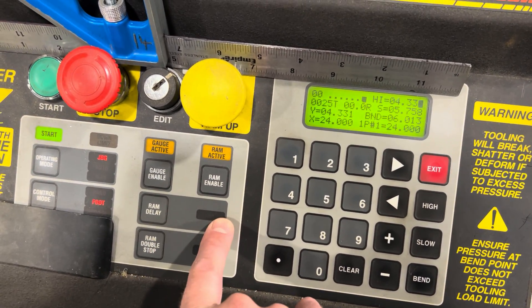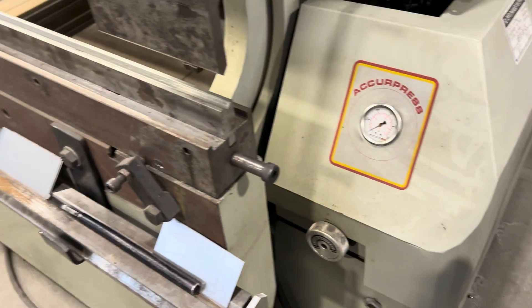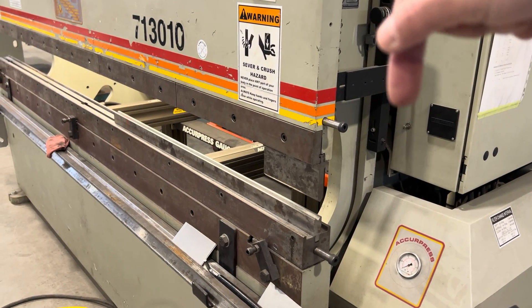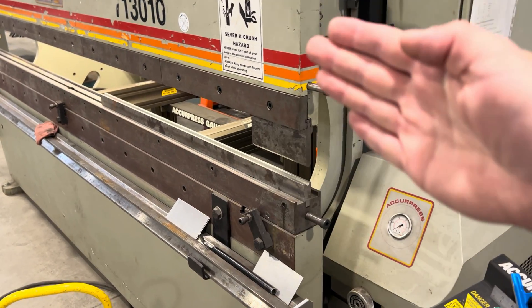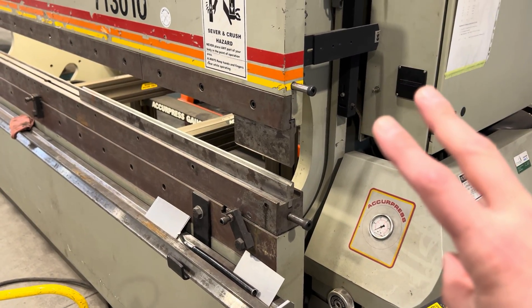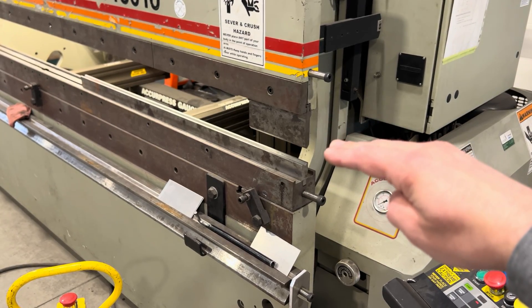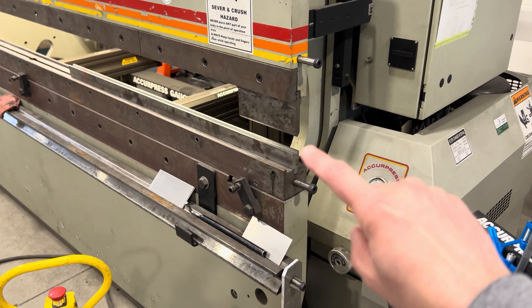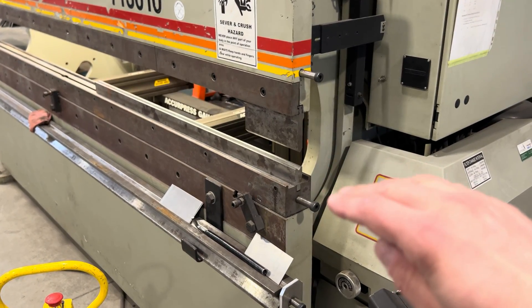So Ram Double Stop on, Ram Delay off, still in jog mode. I've set my high — now I'm going to set my slow. When this ram's traveling down from its high point, it travels down a lot faster than when it gets to the slow. When it gets to the slow, it travels about half the speed, so when you're bending your piece it doesn't come flying down on you. The Double Stop means it's going to stop two times: at the top of its stroke, then come down and stop to wherever I set it — in this case right above my material. Then the second stop will be to the very bottom of its stroke, completing the bend. So I want that to stop right above my material because I need to line up a bend line.